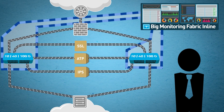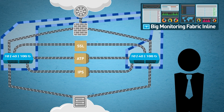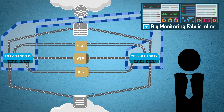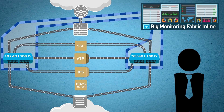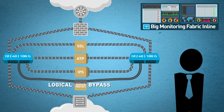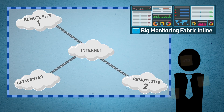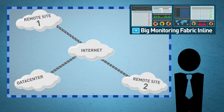The Big Monitoring Fabric Inline from BigSwitch. By using a centralized controller and open Ethernet switches, BigMon Inline provides inline service chaining for 1, 10, 40, and 100GB workloads without breaking the bank. Use an ultra-modern drag-and-drop GUI to quickly add and remove tools, or even bypass them for upgrades and maintenance. It's plug-and-play simple.